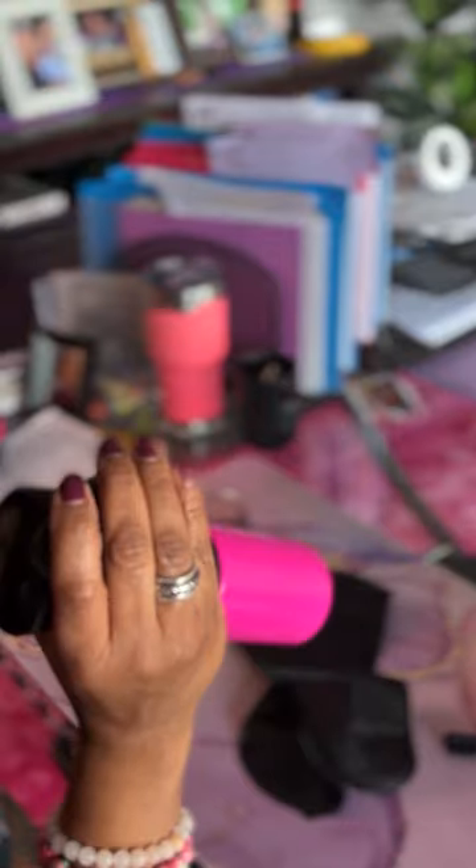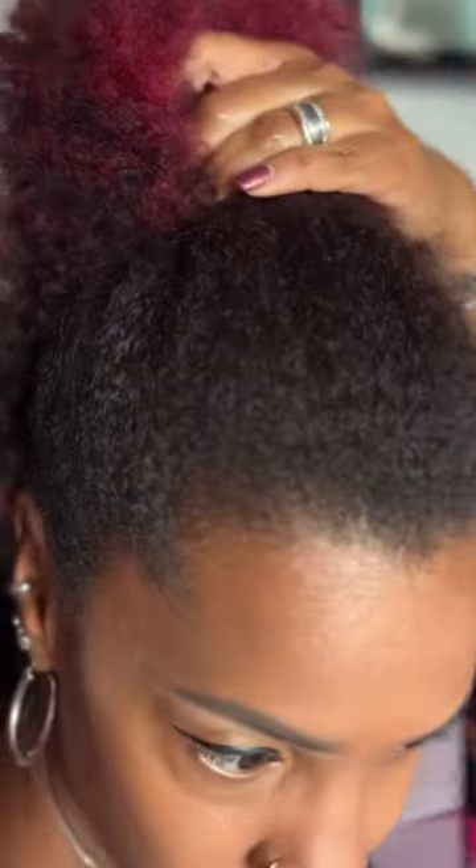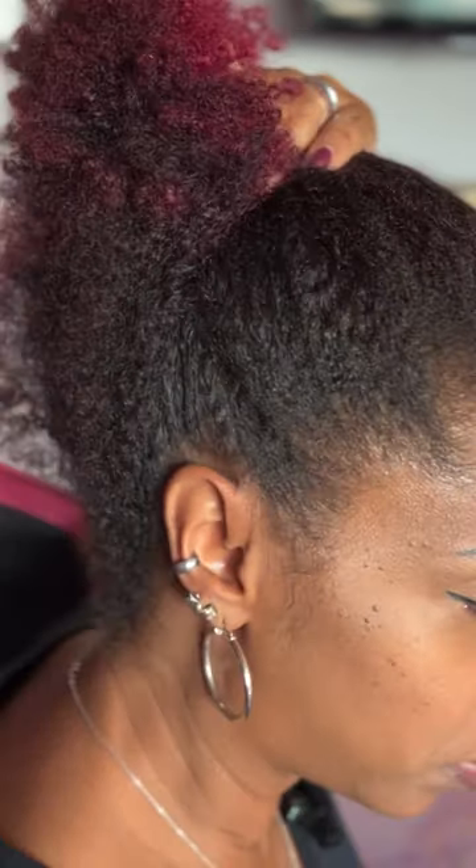So this is what you came here for — how to get the tight look without it feeling tight. First thing: spray bottle. Give your hair a little bit of moisture; it doesn't need to be saturated. When your hair is wet it has more elasticity, so it'll be easier to gather. Then smooth it down a little bit.